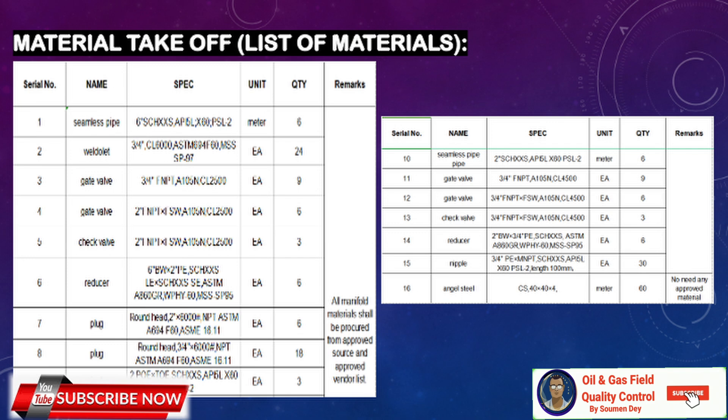Here is the material takeoff for reference. You can see the materials listed: seamless pipe, weldolet, gate valve, check valve — since this is a safety device, a check valve is essential — reducers, plugs, nipples, and all items should be procured from an approved source.